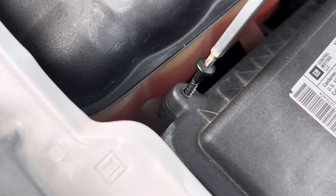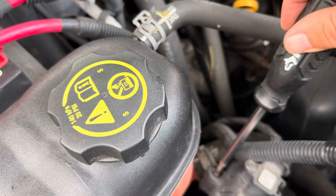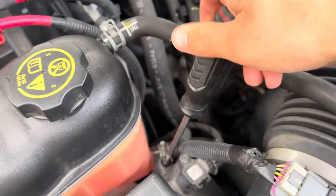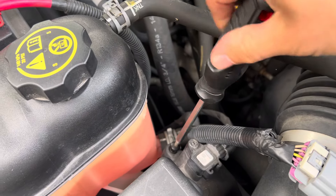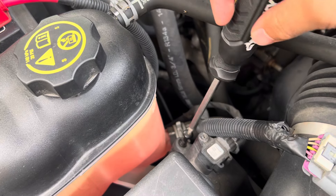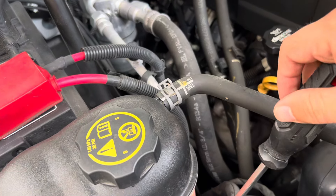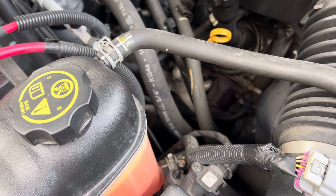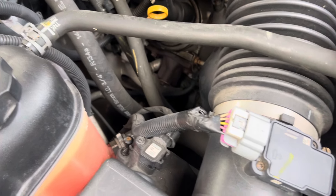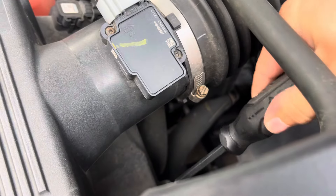Maybe that sensor tells the vehicle when it's time to change the filter — or maybe it's on an interval, I'm not sure. I may hold off on the coolant. I don't have to change it — it's an age thing. I'm nowhere near the mileage for the coolant, and same for the brake fluid and the front and rear axle gear oil. But I'm still thinking about it due to the age of this truck being 11 years old. Everything is very solid here though.